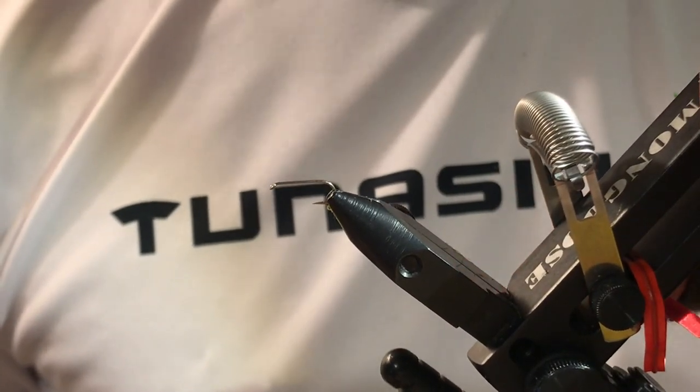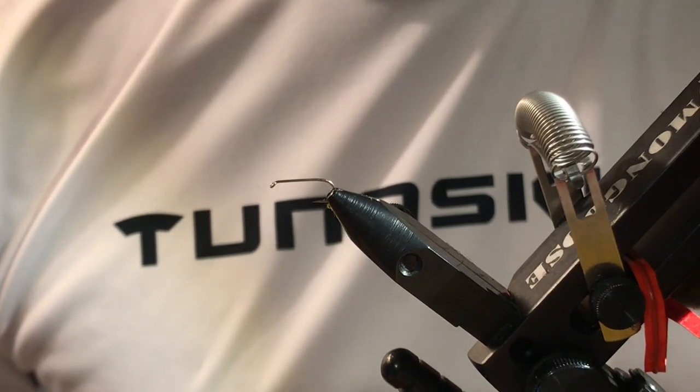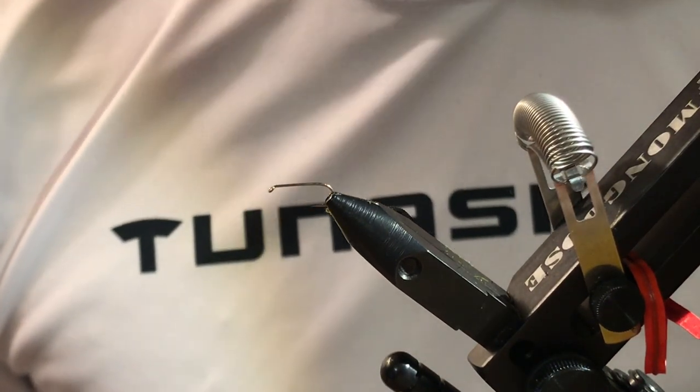Good evening. My name is Jay Elward, Handmade Angler. I'm here to tie an X-Caddis, which is an emerging caddis imitation. It works pretty well in the Deerfield River, and it's a fairly simple tie.